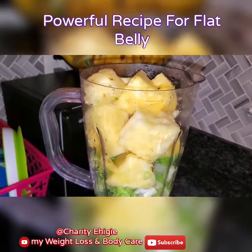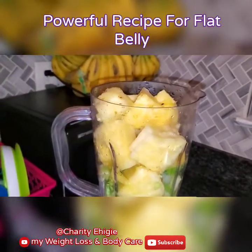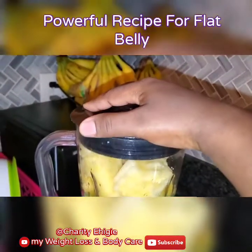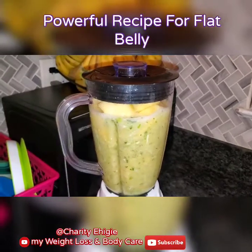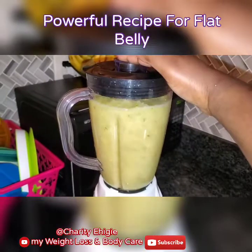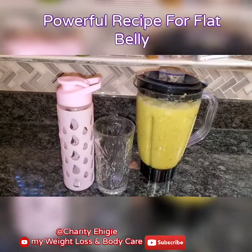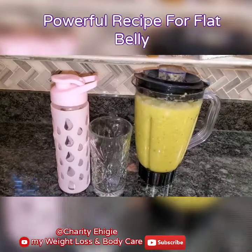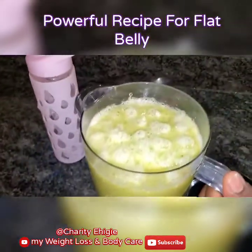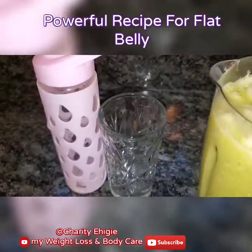Then the next thing we're gonna do is blend everything all together. I finished blending it. Let me show you guys — you see it? That is how it looks like. This is the cup I will be taking for today.